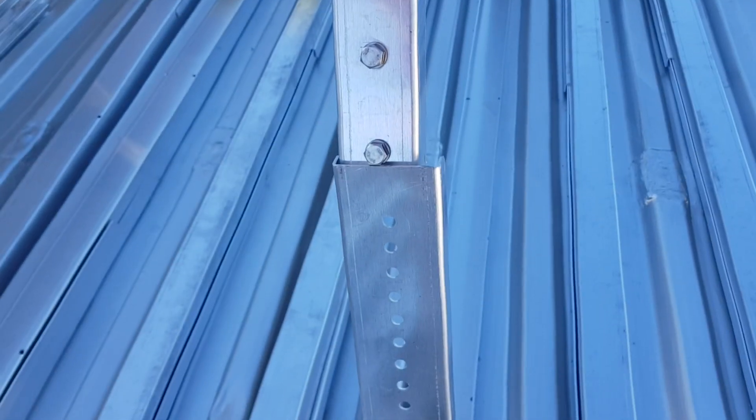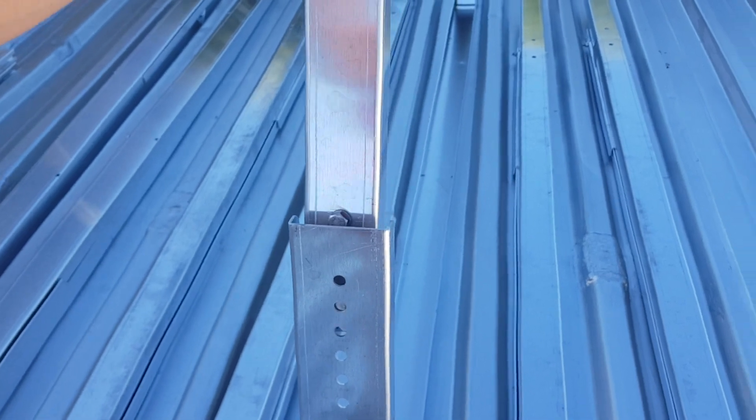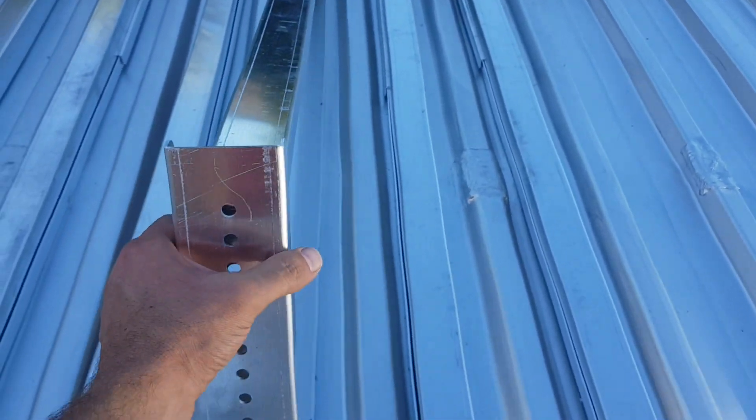You just lift up the A-frame and you can set it or adjust it to the height that you require, so it's got a bit of adjustment. This is quite a flat roof and we're going to just lift them all the way up now.